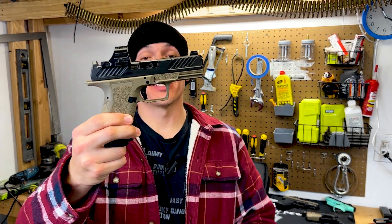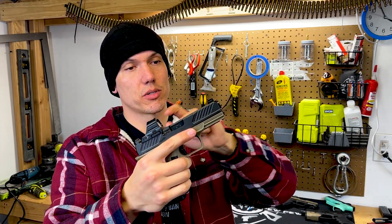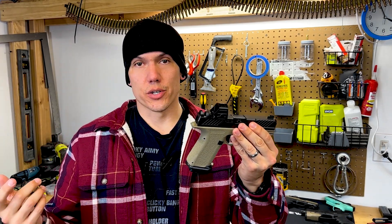In order to field strip the Shadow Systems, just like a Glock. It's got a blacked out rear sight, a yellow dot night sight up front, and a 507 optic mounted on top. The stippling is good — it has stippling on the front of the trigger guard, for all you weirdos that like to curve your finger around the front.